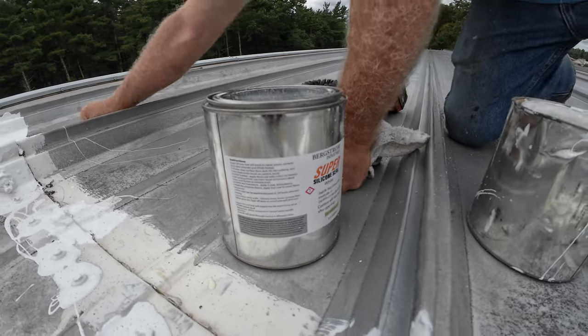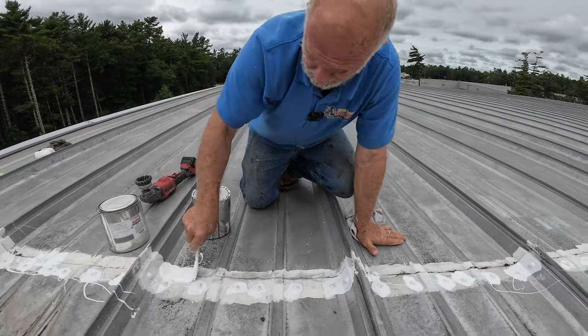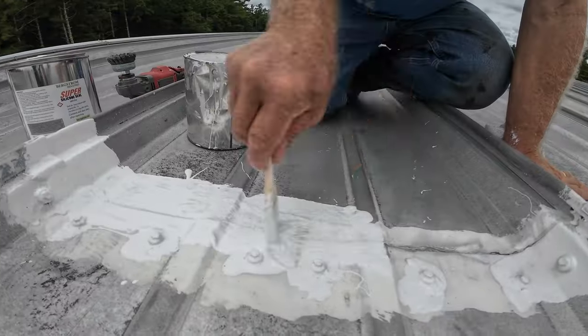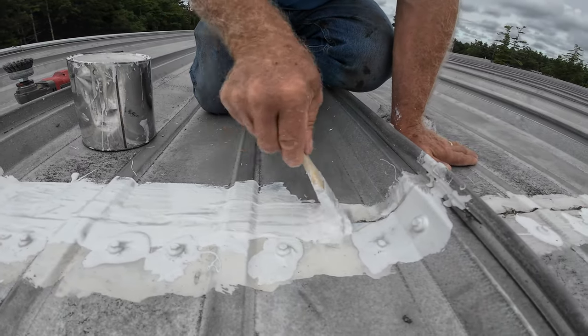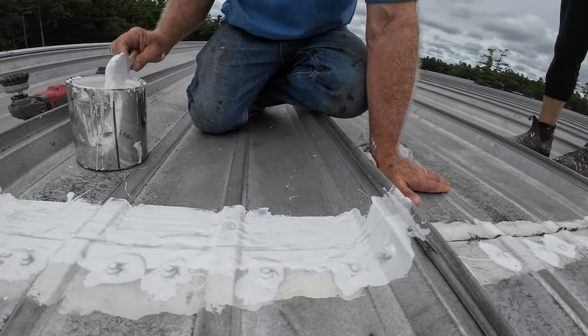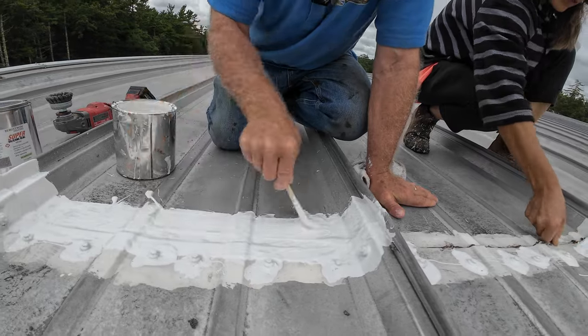I put a fleece over that. We use a super silicon seal, and this is how you fix the seam on a metal roof. Very simple if you know what to do. But you cannot just put a liquid sealer over a seam without the fleece — it doesn't work.